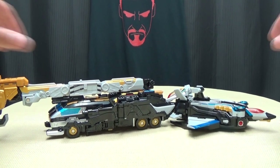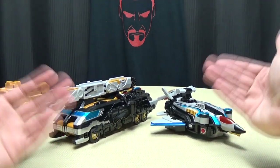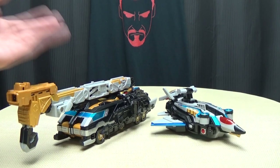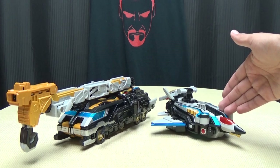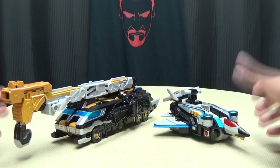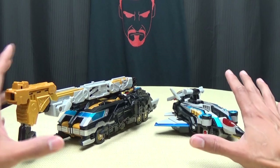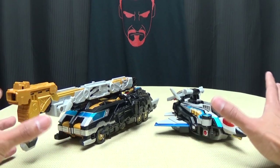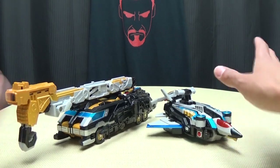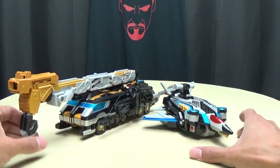Moving right along, here we have Buster Hercules — well, the two components that make up Buster Hercules. We have BC04 GoBuster Beat and SJ05 Stag Beetle in their Beetle Crane and Stag Jet Mode right now. So this is the Buster Machines for Beat and Stag Buster, two characters that I loved on the show. I loved Stag Buster — he was my favorite, oh my god, he was hilarious. Definitely my favorite character on the show. Very cool set, and we're going to take a look at all that this does, because it does quite a bit.